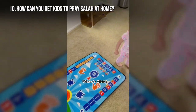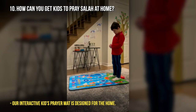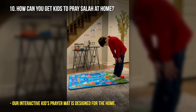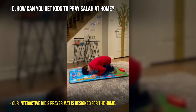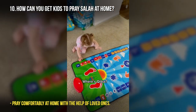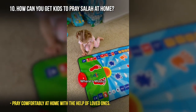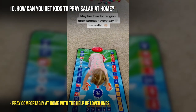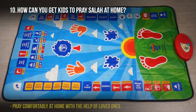How to get kids to pray salat at home. A lot of parents struggle to get their children to pray salat, and this interactive prayer mat makes that process a lot easier. When you use a fun tool to teach a child something, your child will want to learn — just like using a toy to teach maths makes a child want to learn maths. This interactive prayer mat helps your child become more engaged in wanting to pray.